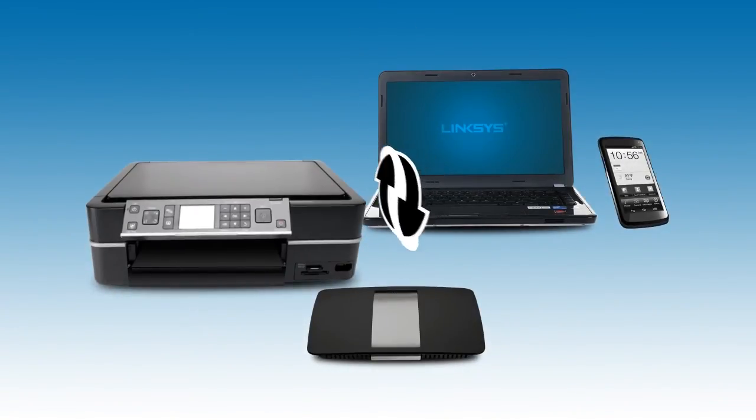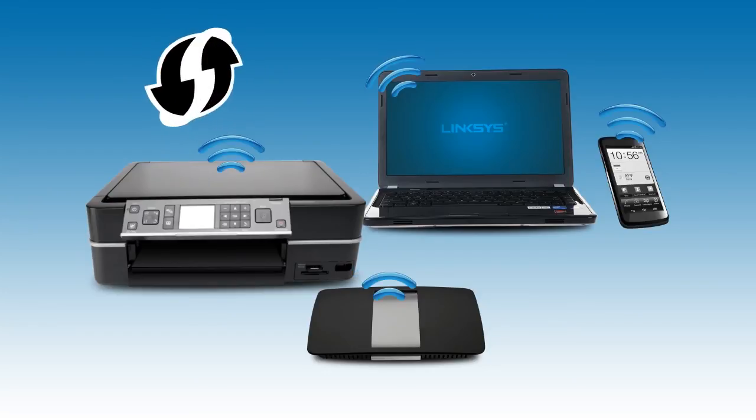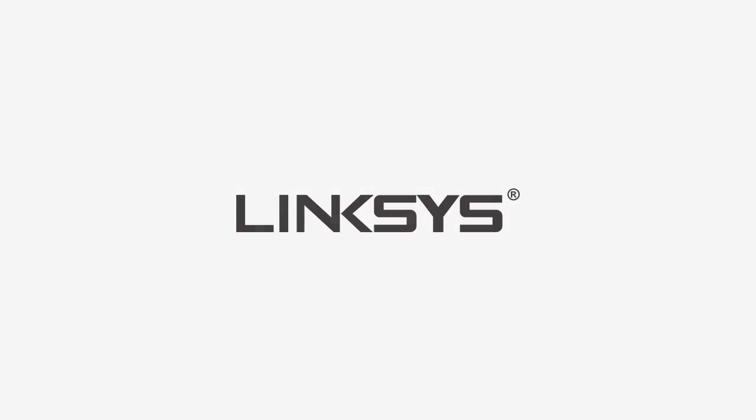Congratulations on connecting your devices using WPS. You may use this method to connect most laptops, tablets, wireless printers, and smartphones easily to your wireless network. For more tips and tricks on setting up your wireless network, check out our other videos.